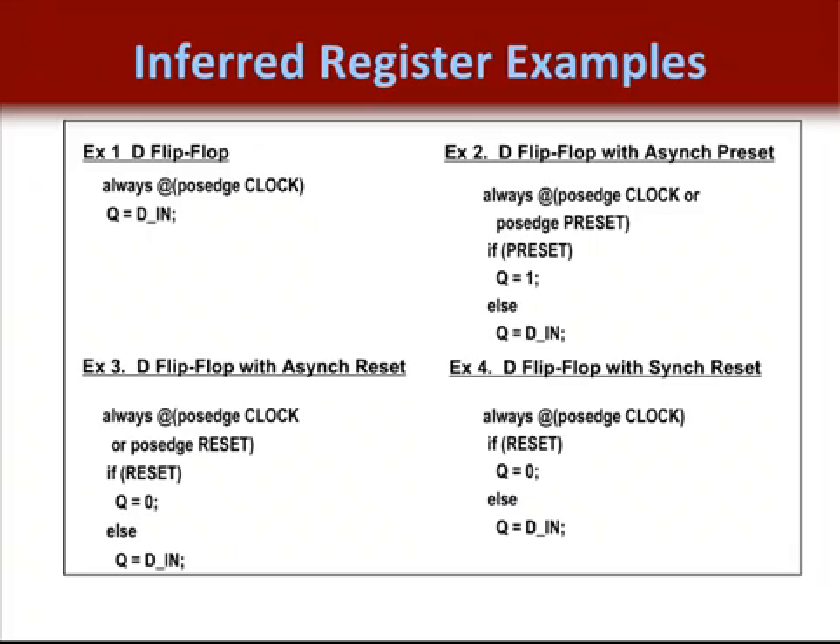Example one is just a simple D flip-flop. Example two has an asynchronous preset inferred, accomplished by placing the preset in the sensitivity list. Example three has a D flip-flop with an asynchronous reset for the same reason — the reset has been placed in the sensitivity list, so the flip-flop resets regardless of the rising edge of the clock.